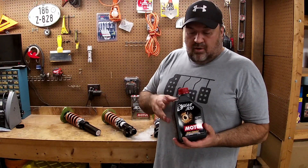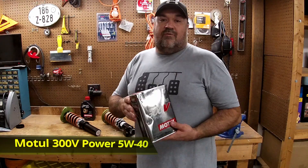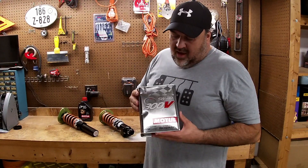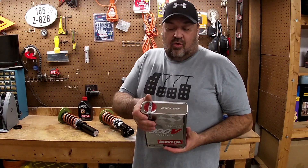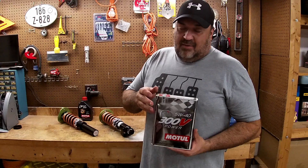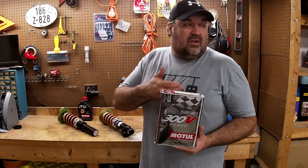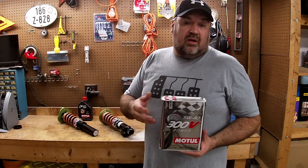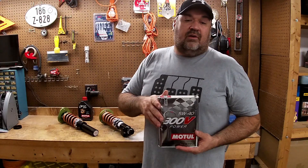That led me to investigate more of what Motul offers, so I decided to give their engine oil a try as well. I'm going to go with the 300V Power based on what they recommend. The only problem with running this is that it has the ester core with a lot of different additives that can be damaging to your catalytic converter. A lot of people say they don't have problems with it, but there is a possibility. Since this car isn't driven daily and I'm not putting 20 or 30,000 miles on it a year, I'm going to run it and see what happens — if I damage my cats, so be it.